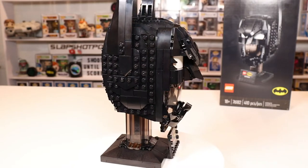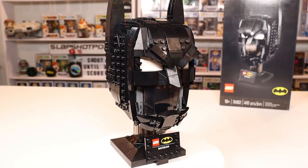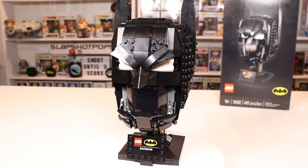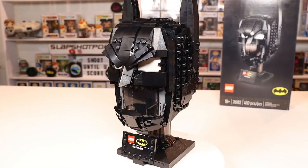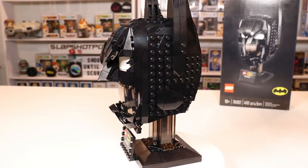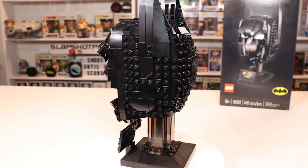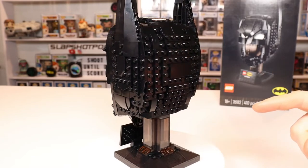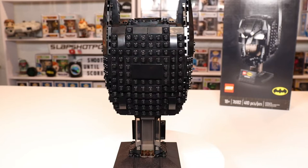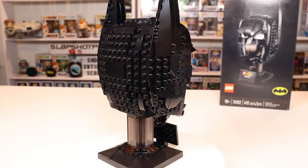This is very similar to the TIE Fighter helmet — the Star Wars helmet — which is virtually all black pieces. Shout out to Lego though, there are a few pieces in here that are not black: a few reds, yellows, and whites, and that definitely helped break up the monotony of all the black pieces. The other small complaint I have is the little base triangle plates at the bottom of the set — they're very loose and don't really stick in too well. They kind of just jiggle around, but other than that it's a great set.